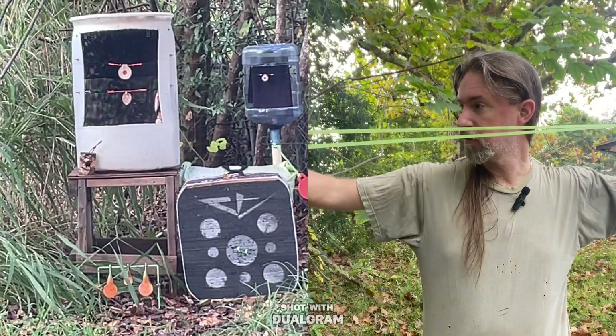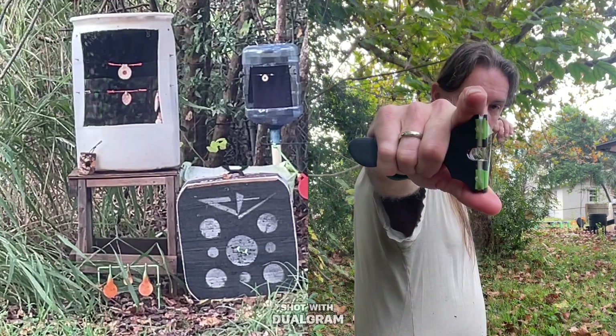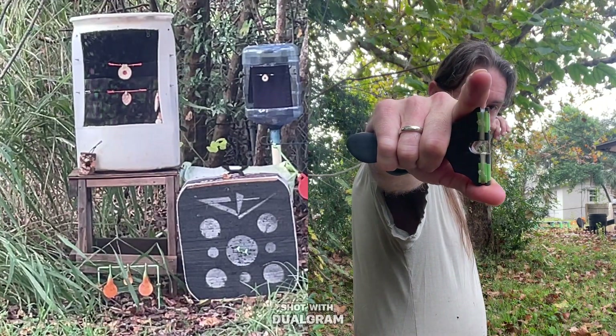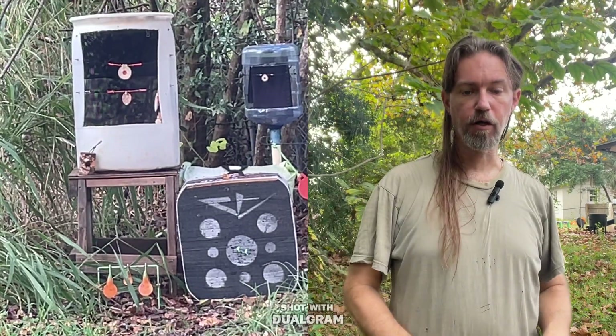Again, that's all I'm doing — I'm literally coming back to my reference and aiming right off the edge of the bands. Not off the fork tip, but off the edge of the bands. Putting my target at a six o'clock hold like I would for shooting a handgun.